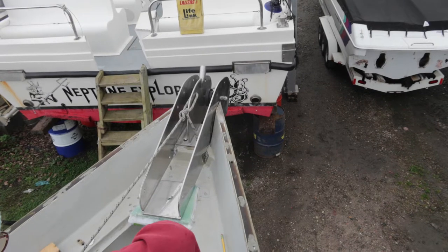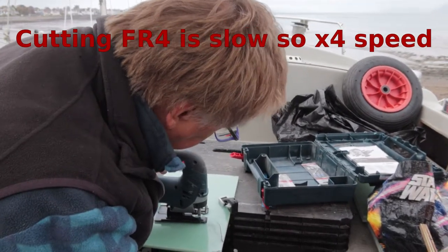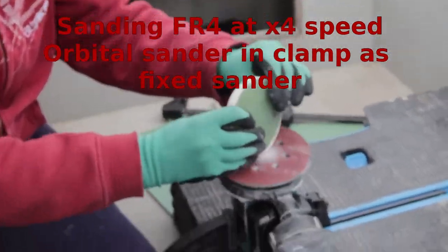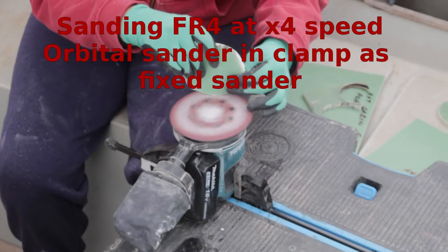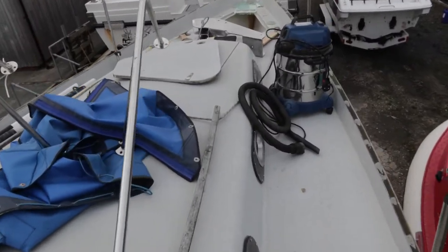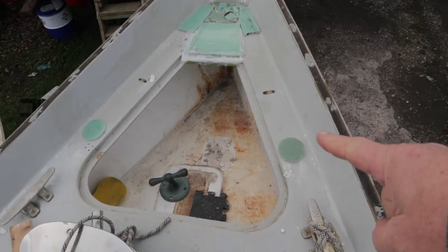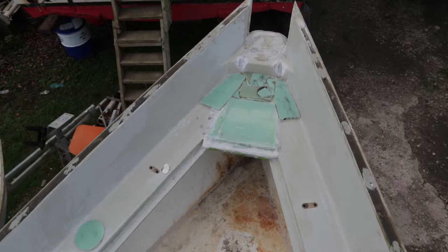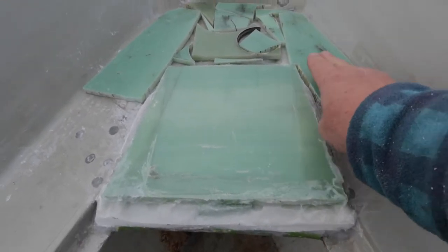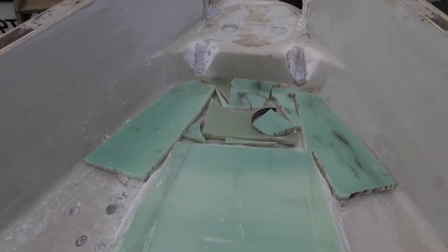We've got a little bit of a race before it starts to rain this afternoon — it's now 11:20, rain due at two. We're just about ready to finally clean, vacuum and acetone. You can see we've got our two FR4 backing plates — or top plates — for the back of the pulpit, and then we've got this one and this one for the forward ends of the pulpit.